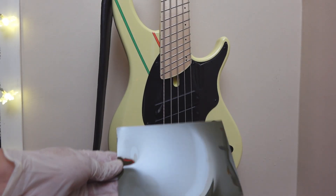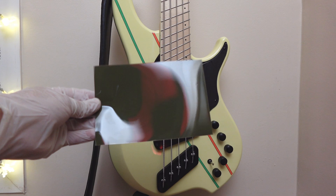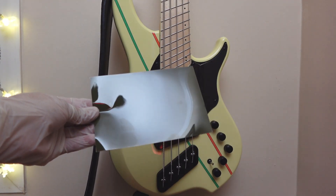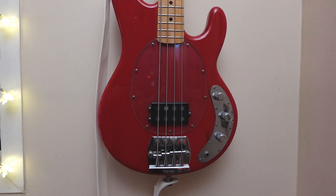Hello there. Thank you for joining me once again. Today we're taking a look at Magnetic Flux viewing film. This gives us a clue about how a given pickup is constructed, and it's just a lot of fun.